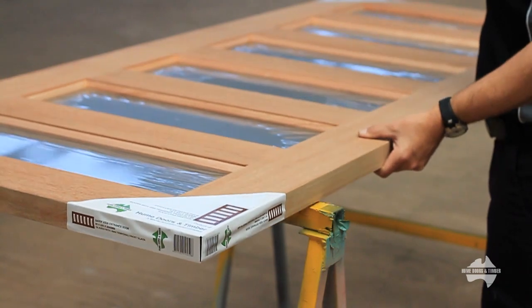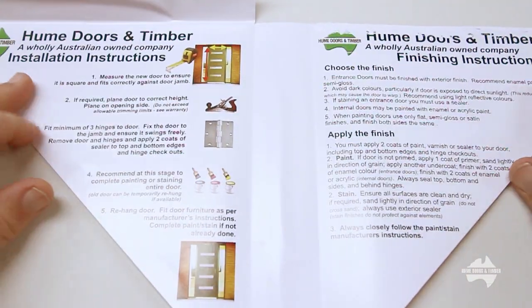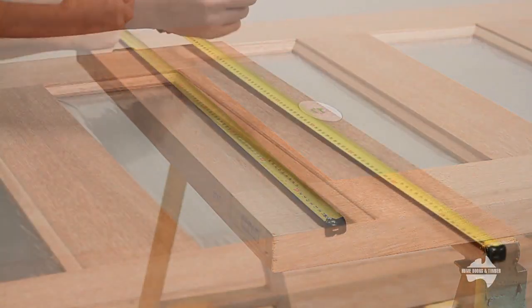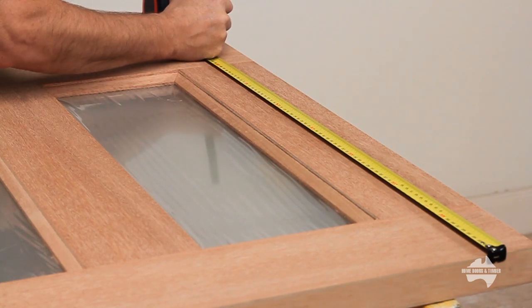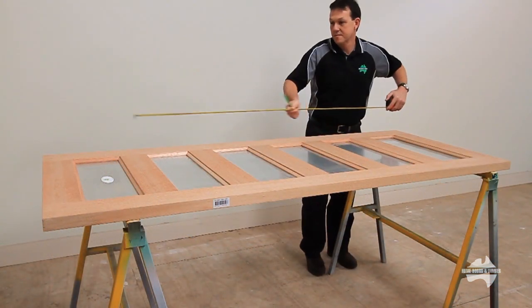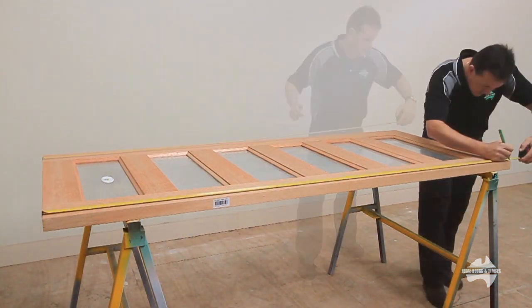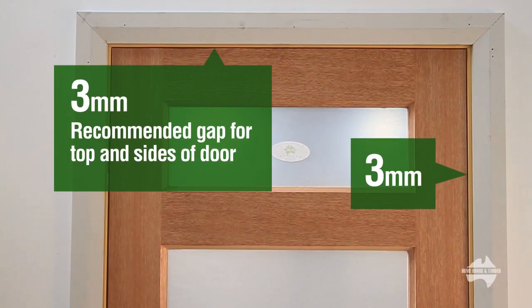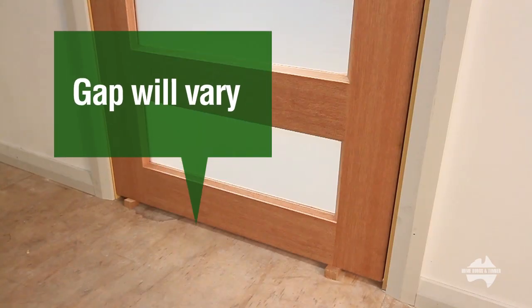Place your new door on a workbench and remove all packaging. Check for handy hints and instructions. Transfer the measurements to the door. Every opening is unique and most doors will require trimming. Check the manufacturer's warranty for trimming allowances. Recommended clearance between door and jamb is 3mm, and the bottom margin will vary depending upon the floor coverings.